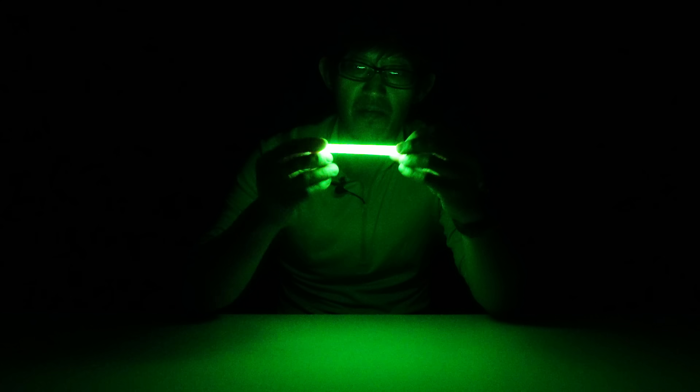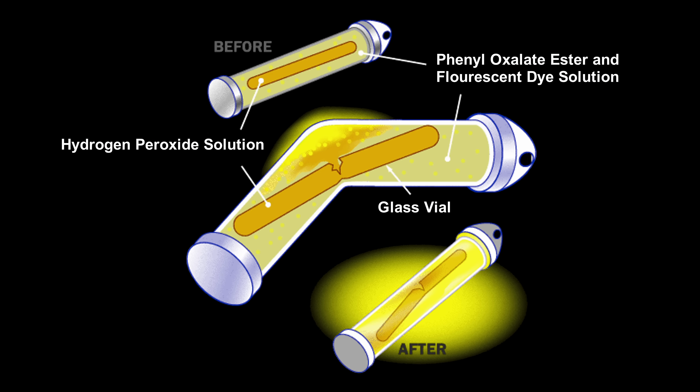First, let's see how these things even work. If we peer inside a glow stick, we can see it consists of a glass vial containing a hydrogen peroxide solution, separated within a plastic flexible outer casing containing a phenol oxalate ester and fluorescent dye solution. When you bend the glow stick, the glass vial breaks and the two solutions mix together, which begins to produce light.